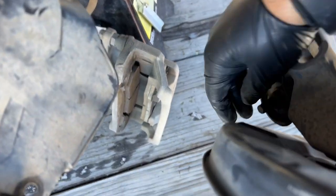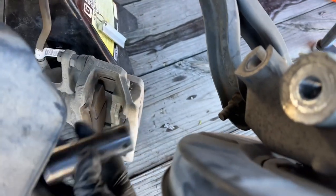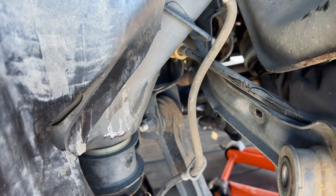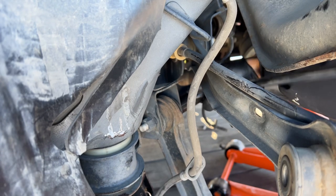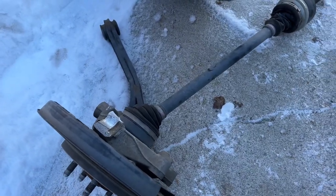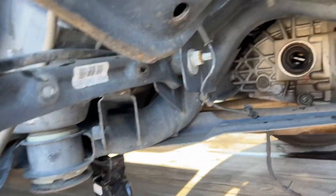It looks like now I just have to take this bolt off, but it looks like with the accident it got pretty mangled up right there, so I'm not gonna be able to squeeze my socket in there. I'm just gonna take a shortcut and take it off from over here. I already got the spindle out with the lower trailing arm and the CV axle. Now I'm just gonna go ahead and move on to the upper link, which is this bolt right here.